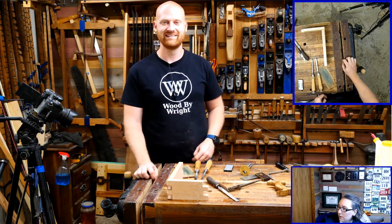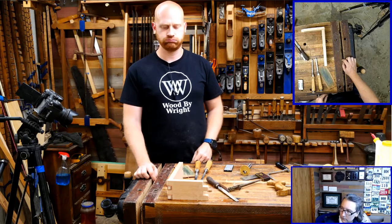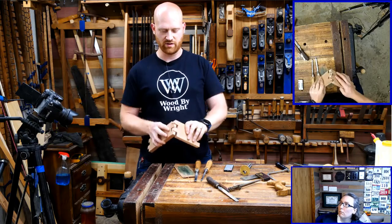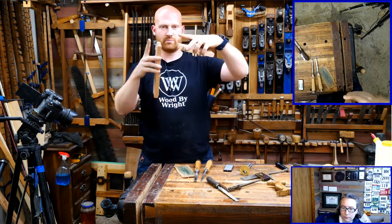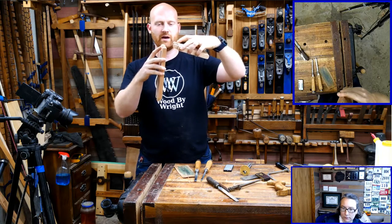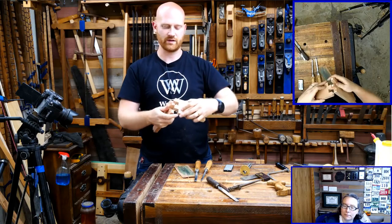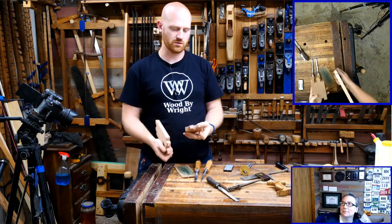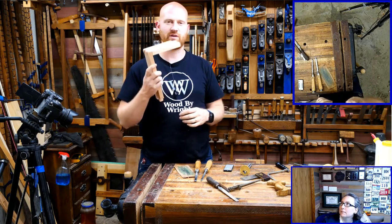Steve Does Stuff asks: how difficult would it be to convert the box joint to a wooden hinge? Not that difficult actually — you'd take one side and round it, so you'd round the opposing sides. They'd have to be flush instead of proud, then you'd just drive a pin through all of them and you would have a hinge. That might actually make a good video — making a wooden hinge like that. Maybe I'll try that sometime.